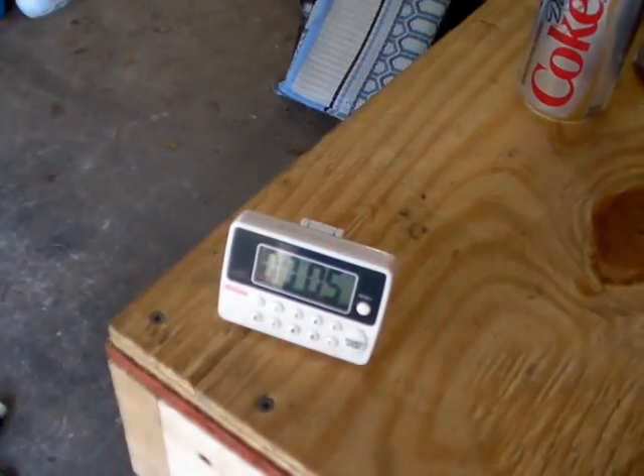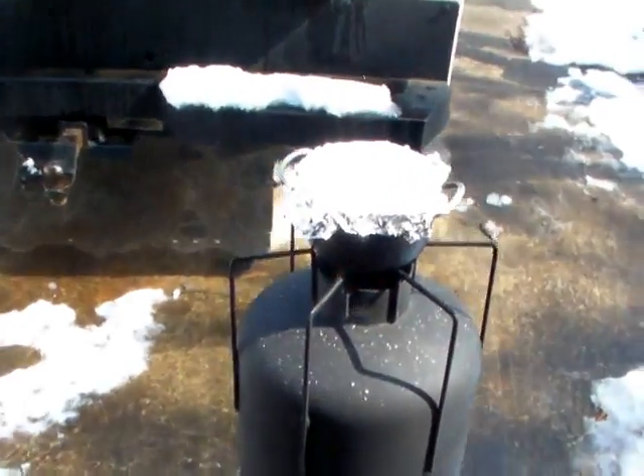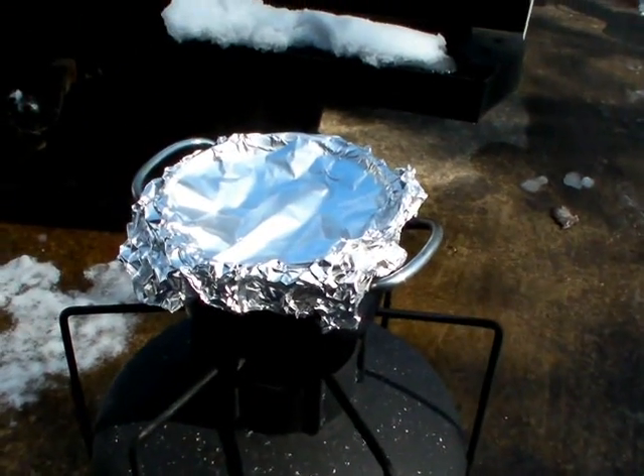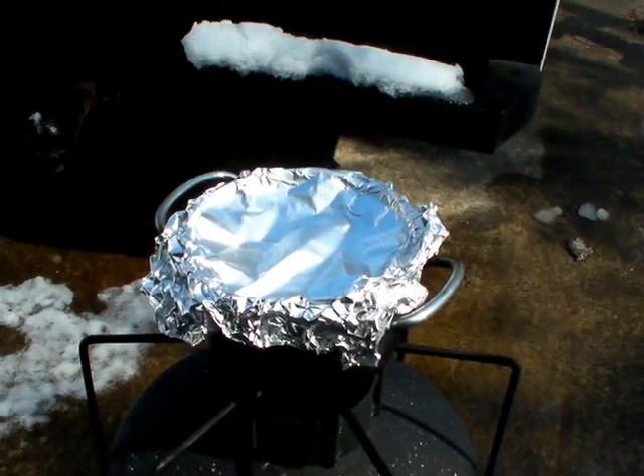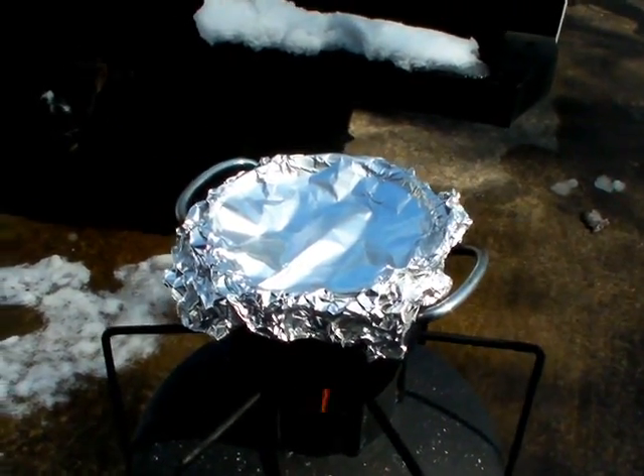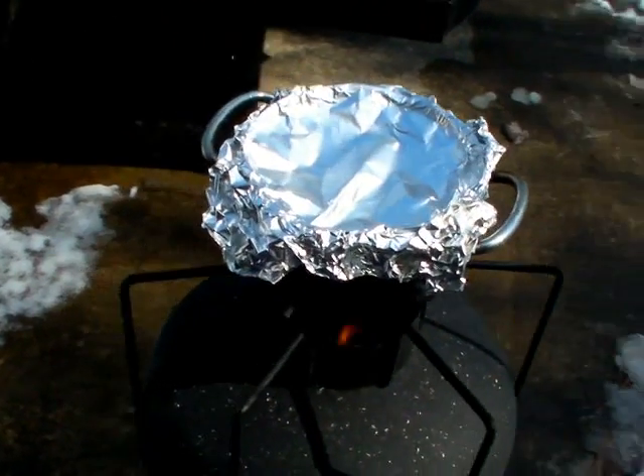All right, I've just started the timer to set the next pot on. Might have the same issue here, but we've got a lot less surface area and a lot less water, so I have a feeling this one's going to boil pretty good even without a windscreen on it.